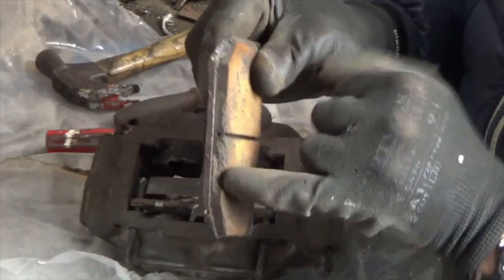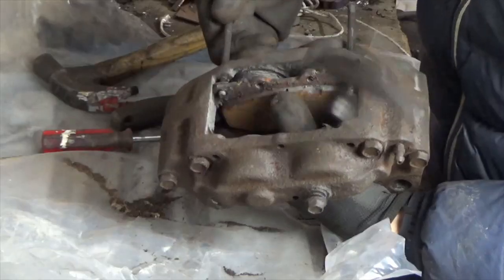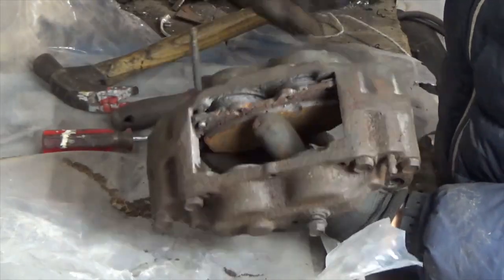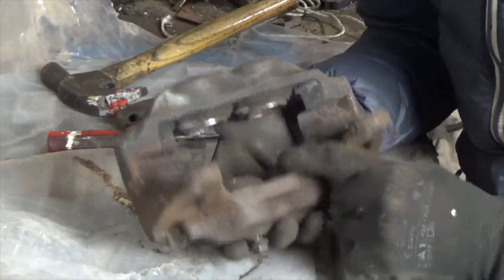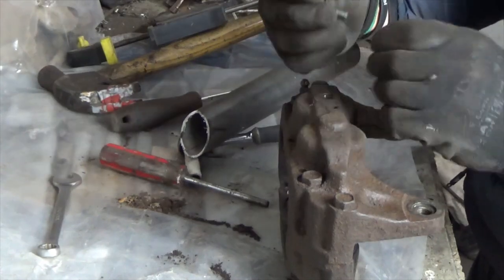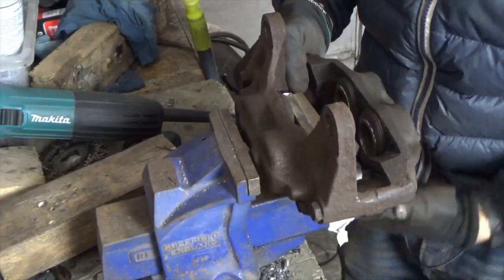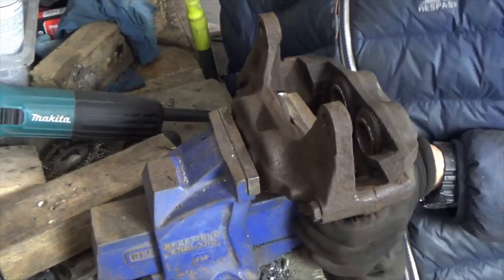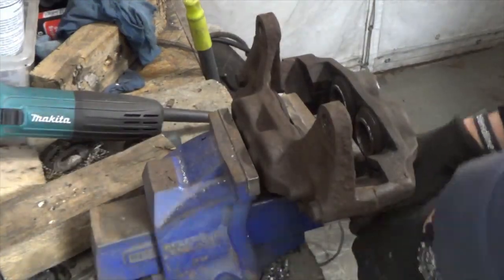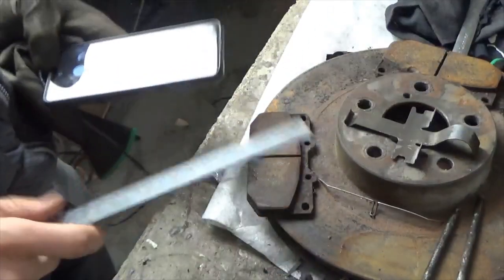Part of the pad is actually chipped off there, so maybe a slight upgrade on the pads is in order. The rubber seals on the pistons look in good condition for their age. I'm just going to measure the pads so I make sure I order the right ones.